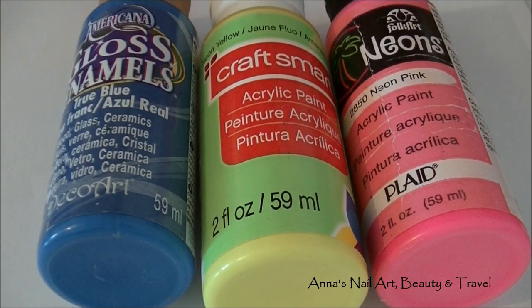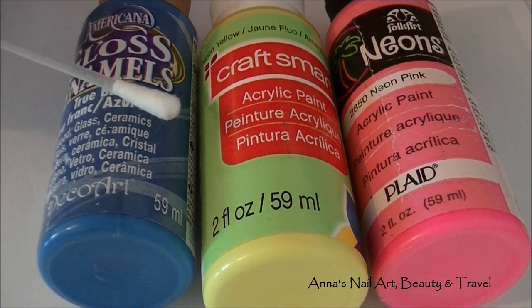Next I'm going to use three acrylic paints. You can choose to use nail polish if you wish, but I like the way the effect comes out with the acrylic paints. So I've chosen a neon pink, neon yellow, and this beautiful deep blue color. You're also going to need some q-tips.